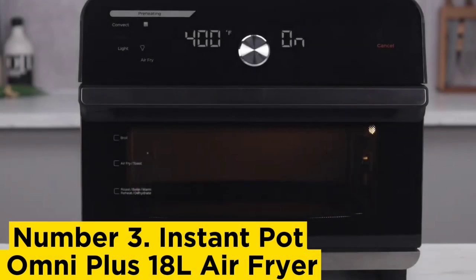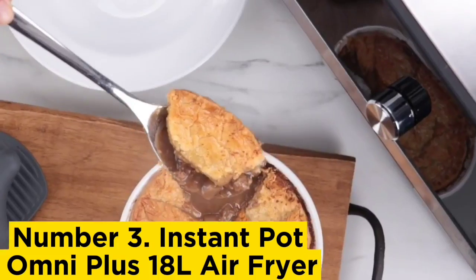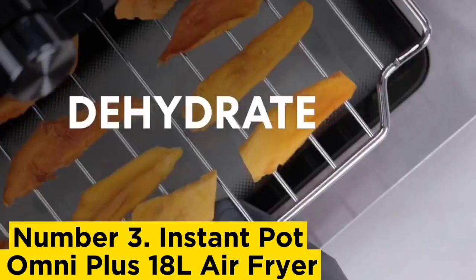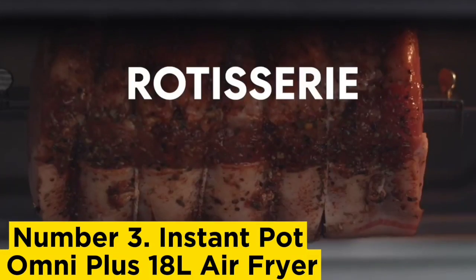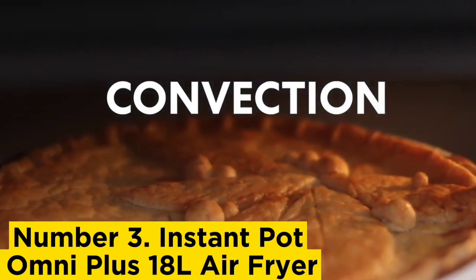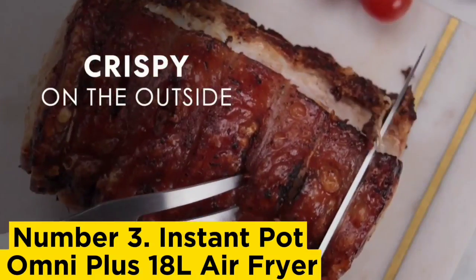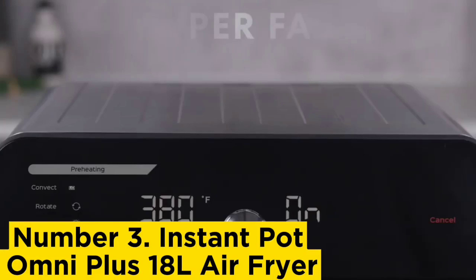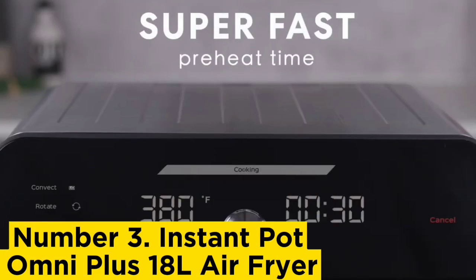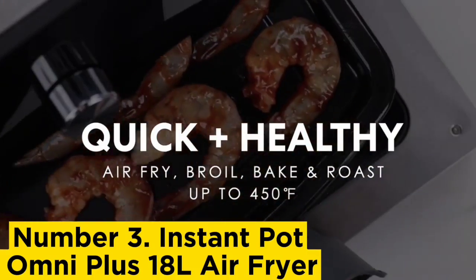Number 3: Instant Pot Omni Plus 18-Liter Air Fryer. One of the most game-changing developments in toaster oven design has been the integration of air fryers, and this one is a perfect example of how well it can work. The fries we made in the air fryer basket came out flawlessly crisp. The other functions include roast, dehydrate, reheat, warm, convection, and rotisserie, which wasn't available on any other toaster oven we tested. We think the rotisserie feature adds a lot of value, helping to make this one of the best toaster ovens we tried.